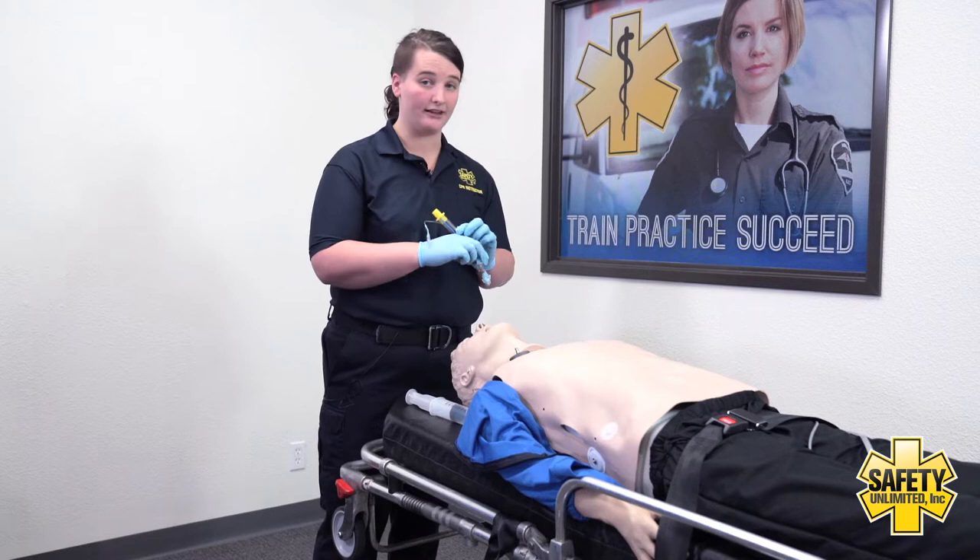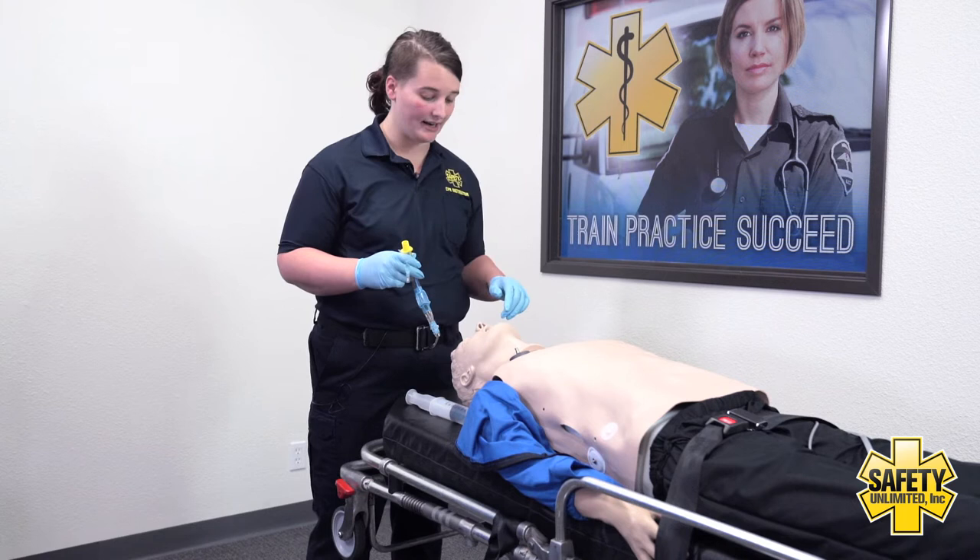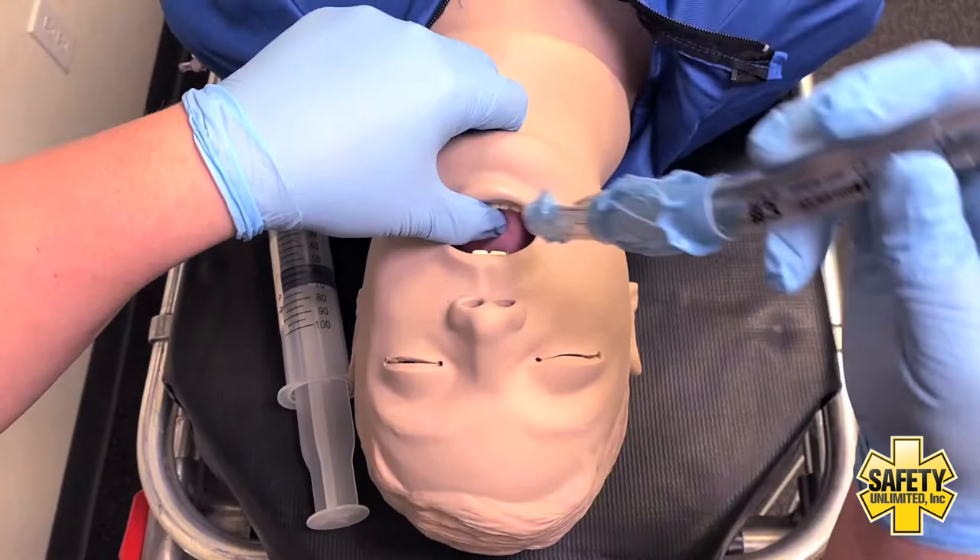I'd then lube the distal tip of the device. I'd instruct my partner to stop ventilating. This is a blind insertion.